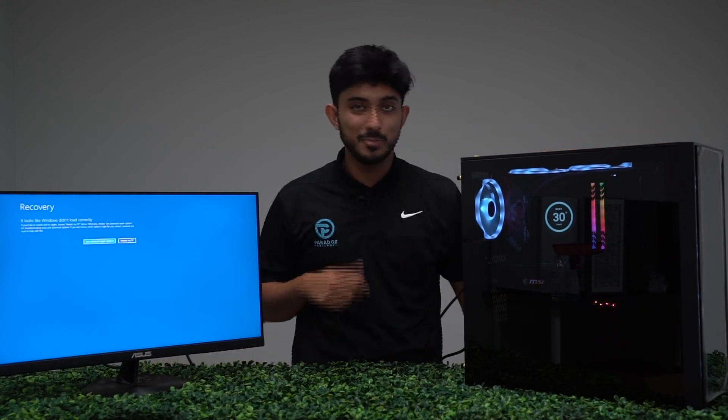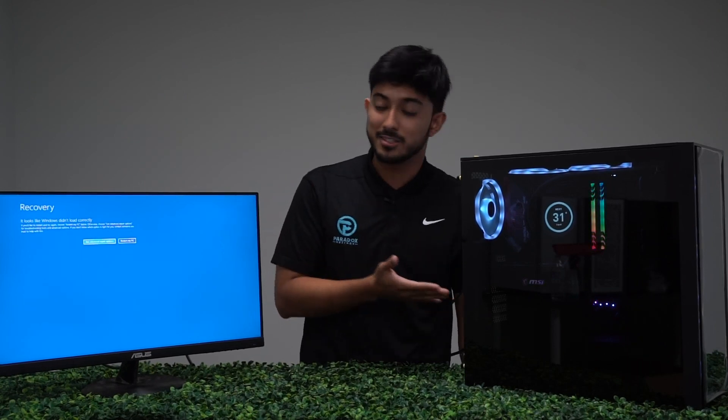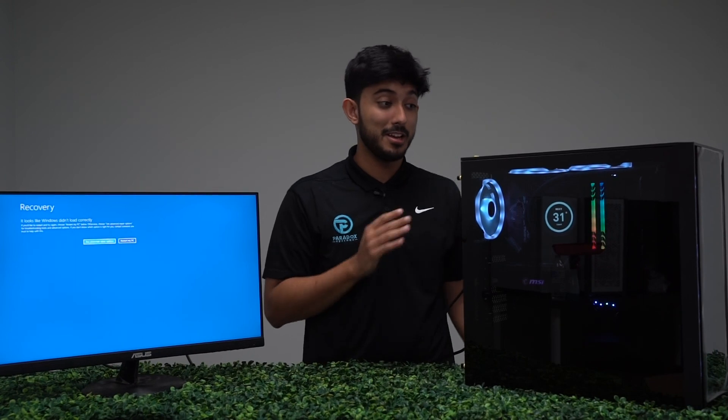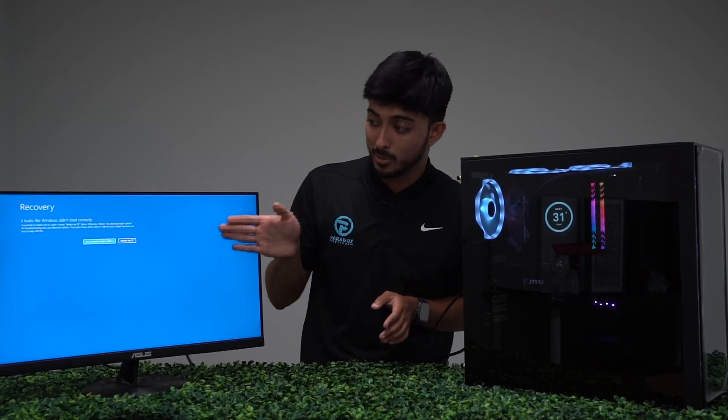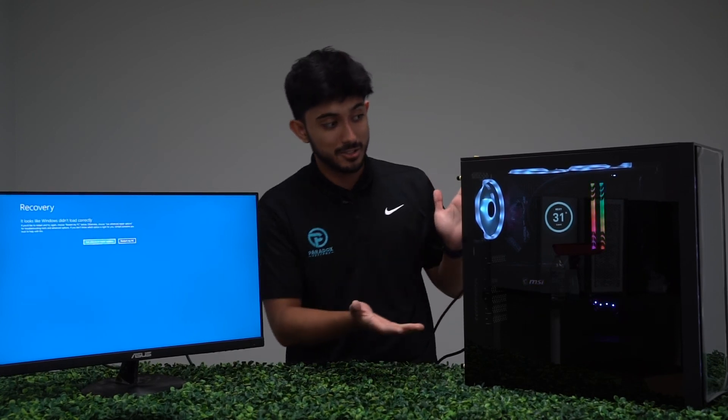And that is how you do it the Paradox way. The PC is loading and turning on. Since the computer was already set up before, it is normal for it to go into recovery mode, and that's totally fine. You would normally click and go to exit to Windows 10, and your PC would be good to go. Here's your computer, up and running, ready to go.